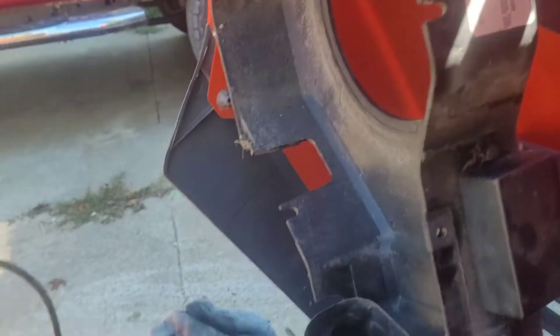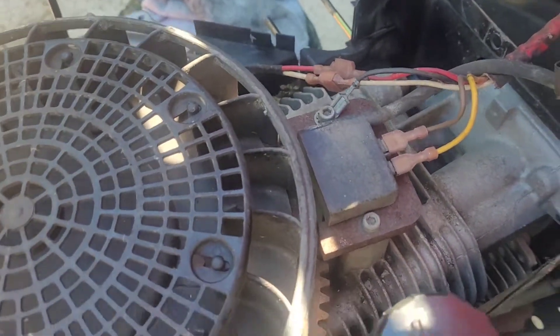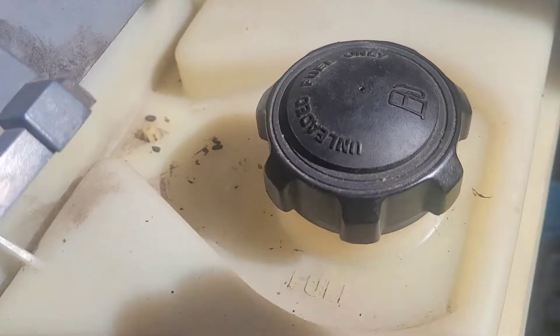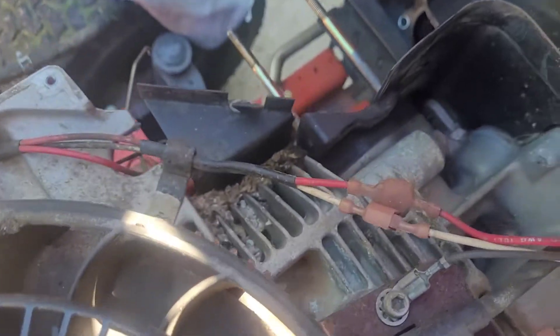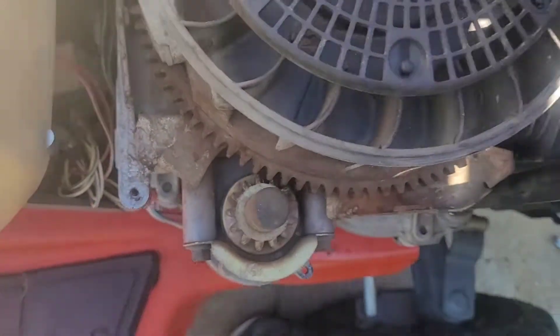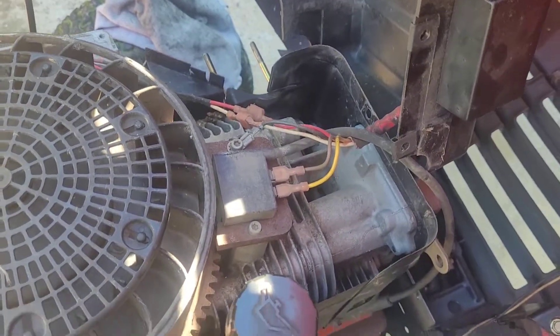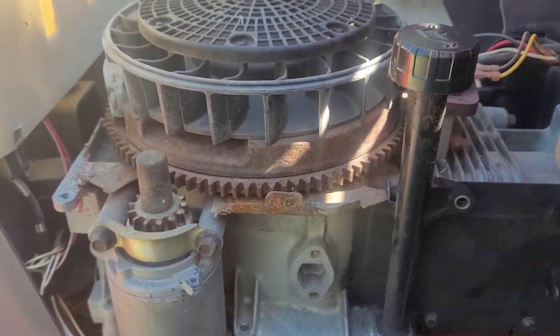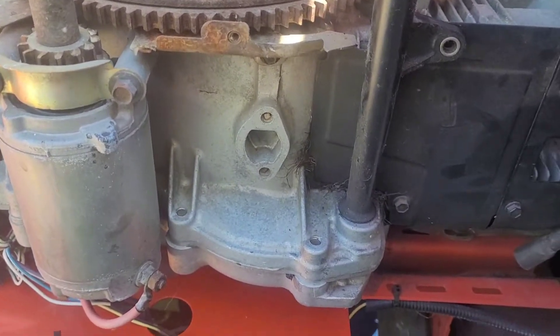I'm glad I removed the shroud — check this out. I was noticing something. You know what that is? Those are rat droppings. See all that fluff down there? Rats were making a nest in here. We're going to get a shop bag and clean up all that garbage because that shouldn't be in your engine. Rats will do that when things sit for a long time — no wonder this thing was $200 and running like crap. Good thing we're here cleaning it out.